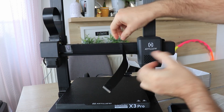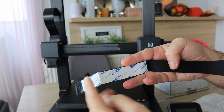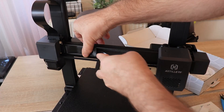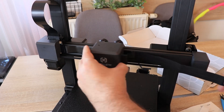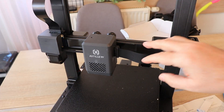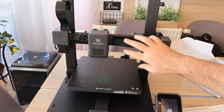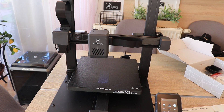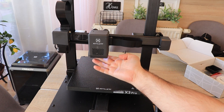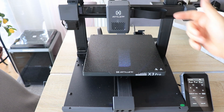I decided to replace the ribbon cable myself without instructions, and actually it was simpler than I thought. I noticed on the spare ribbon cable there is a 3M sticker, so it can be glued to the X-gantry. Replacing the ribbon cable was easy, but I'm still missing some kind of dedicated instruction for this from Artillery. And now the nozzle is heating — so it was the ribbon cable problem.